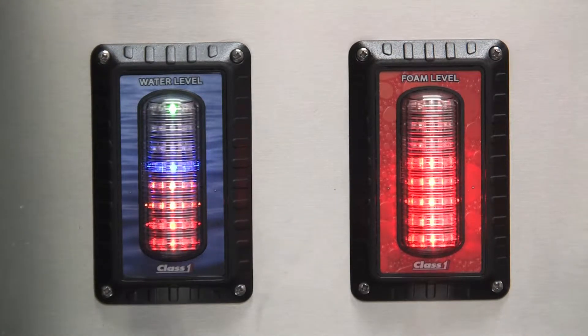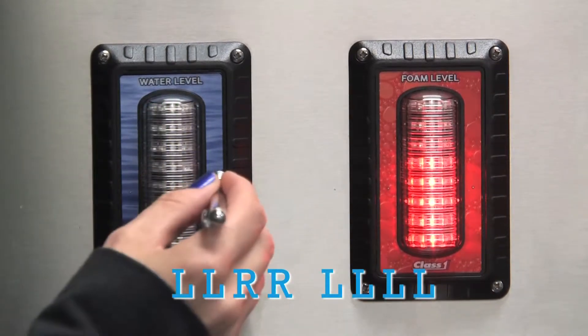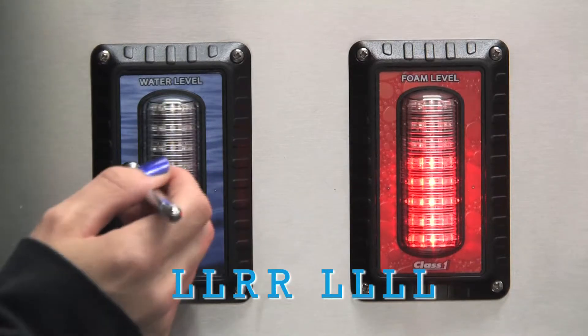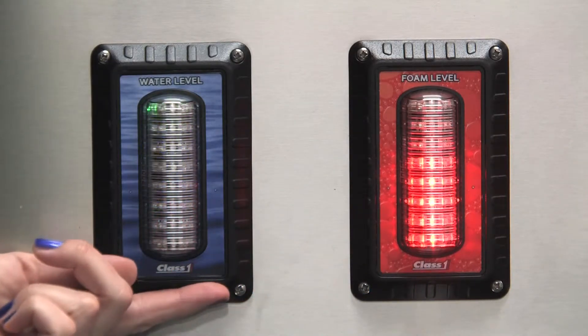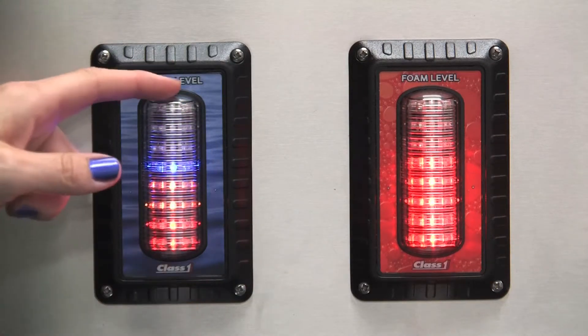To turn the reference marker off, use the sequence: left, left, right, right, right, left, left, left, left, left. Your display will scroll the message REF OFF, and the marker will go off.